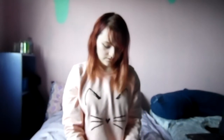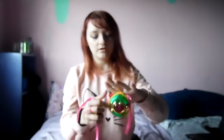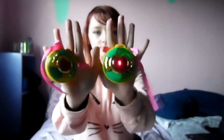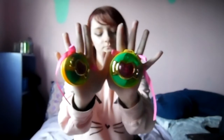Ta-da! So cute. Time to show what they do. You put them together like so. That's kind of all they do — except this one clanks, like castanets should. This one doesn't, obviously, because it has all the stuff to make the electronic sound.